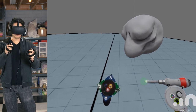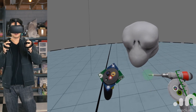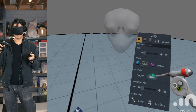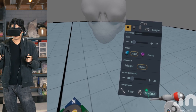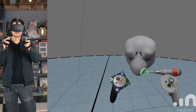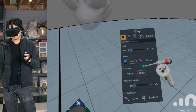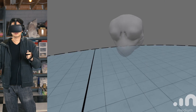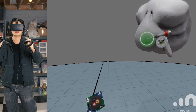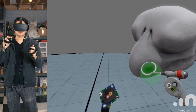Right now I'm blocking in the primary forms using a lot of the inflate brush, which lets me inflate big forms really quickly. The great thing about VR is I'm constantly rotating the model — it feels as though I'm grabbing it with my left controller. I can just go forward and pick it up, zoom out, look at it from far away.